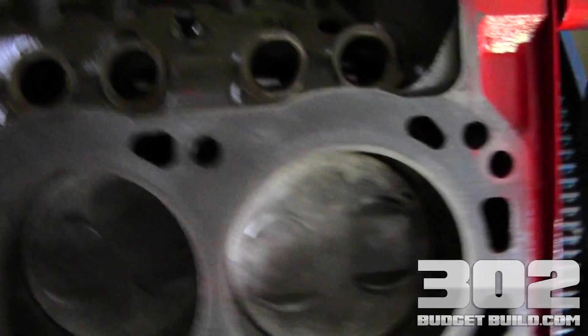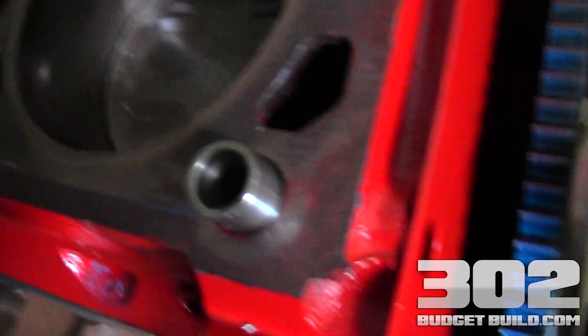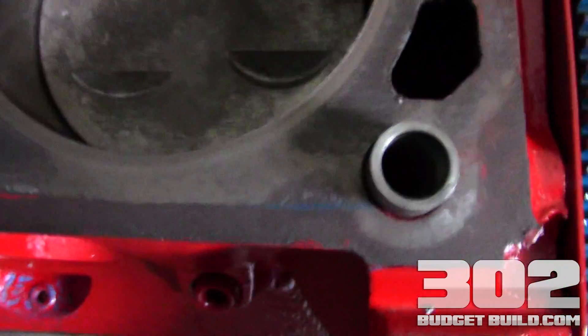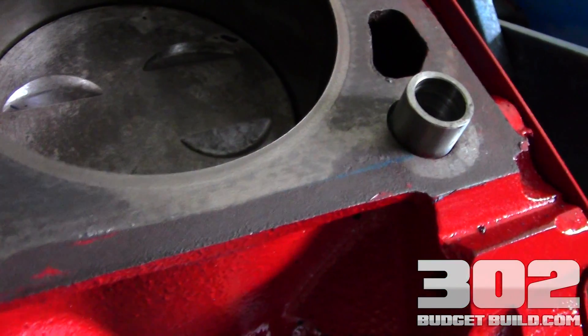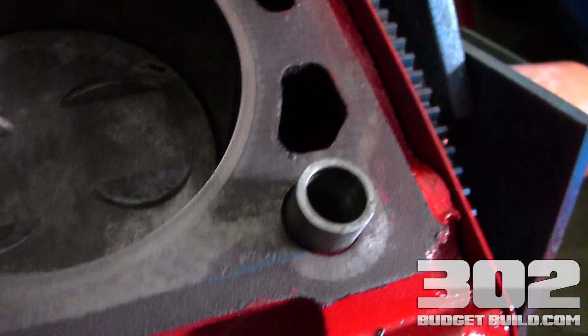For those of you who don't know, you're going to see here I have one installed. You get four in the pack — small block Ford requires four — and they look like a little fitting. They simply go into the block and you set them in with a hammer evenly.